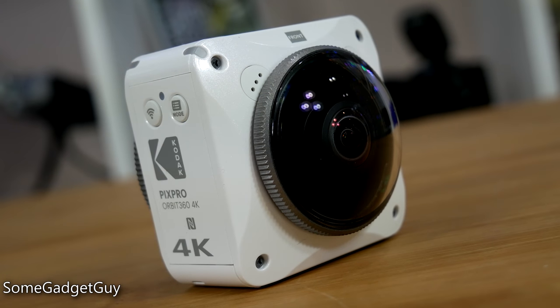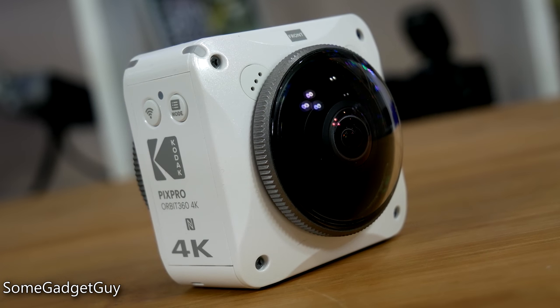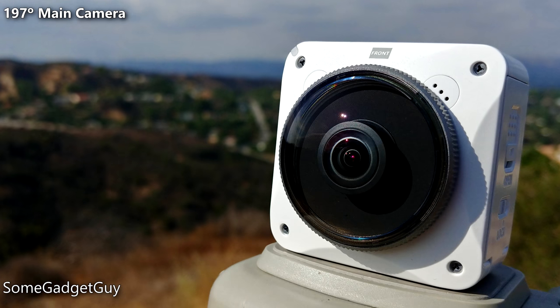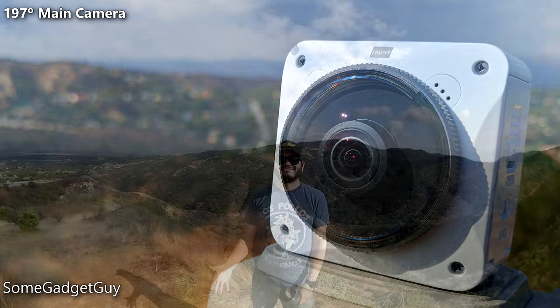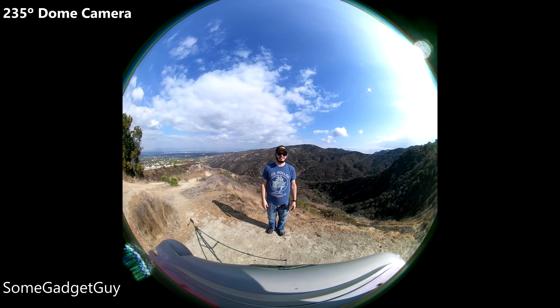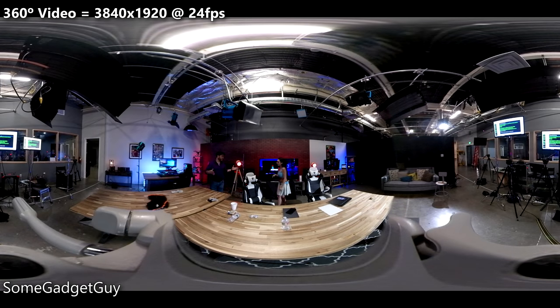Now, I mentioned a twist, and the Orbit surprises with asymmetrical lenses. There's a more traditional action camera field of view from the front, and a half-sphere ultrawide on the back, making this three cameras in one. It's a more flexible setup, but it does shift up the stitching lines on spherical content, and you really do want to aim that front where you think the most important action might take place.